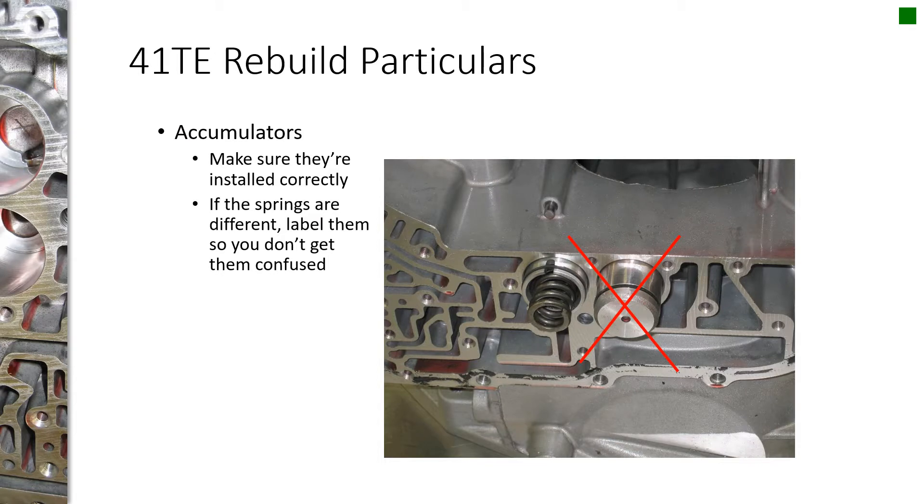I have about 10 or so slides that cover the common mistakes or issues when you're rebuilding this transmission. It's very common for students to put the accumulators in backwards. There's only one accumulator that goes in spring first, and that's the low reverse. The two sitting next to each other in the case — the underdrive and overdrive — those need to go in piston first, and then the spring.